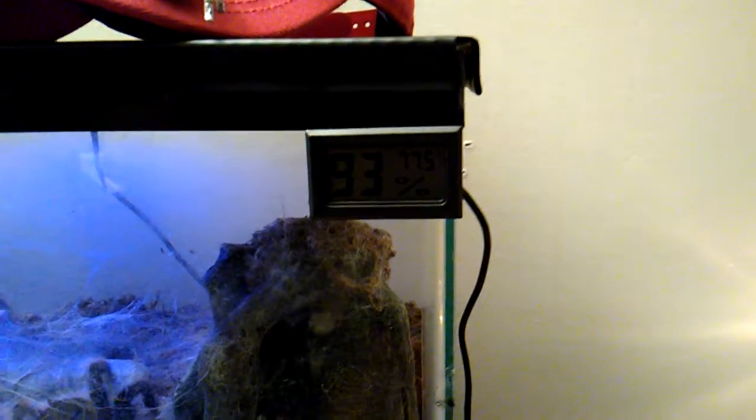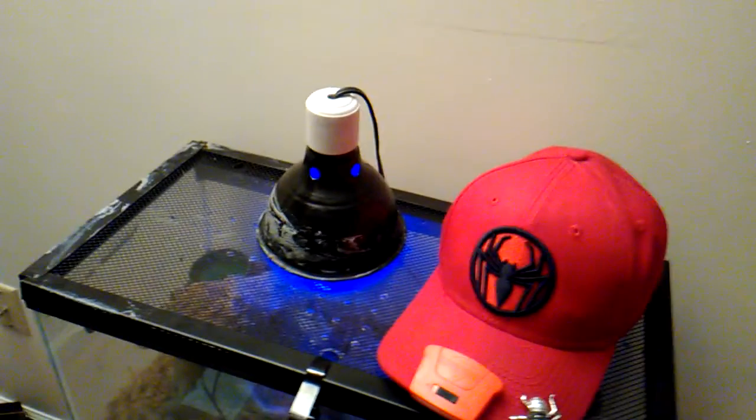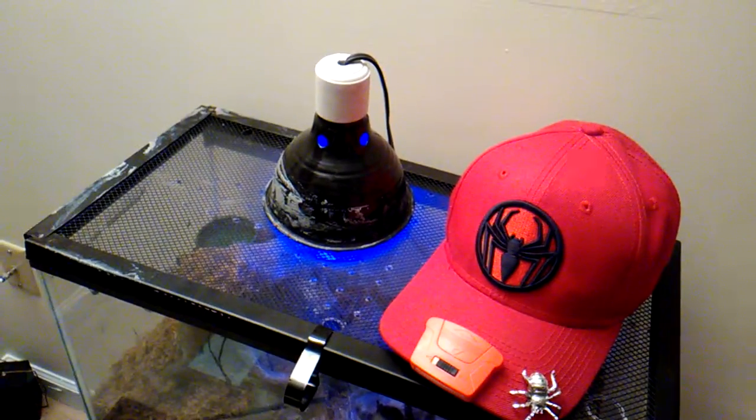I have one for each tank to keep each tank regulated. This is my lamp — I keep a 14-watt light bulb in there for the little amount of heat I could use.